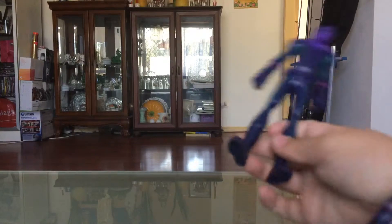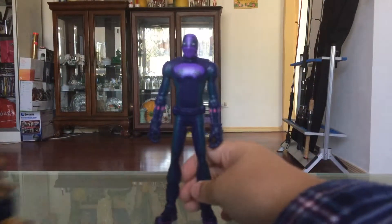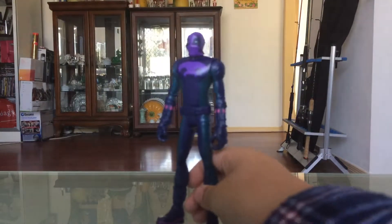And one more comparison — here he is next to Lego Thanos. So I'm going to put his cape back on. There's a peg here with a rubber slot, so I can just slot it back on.